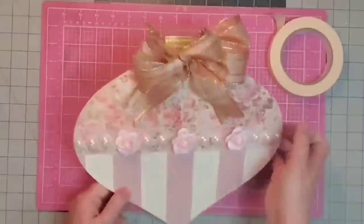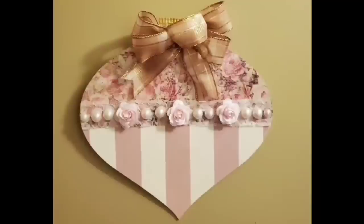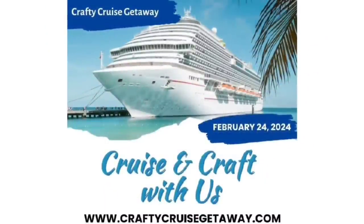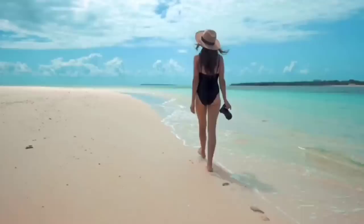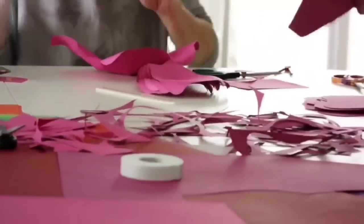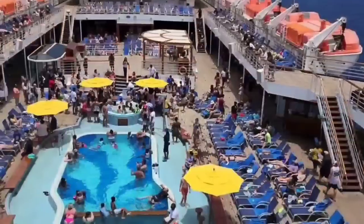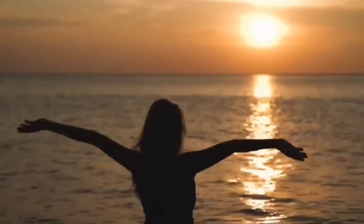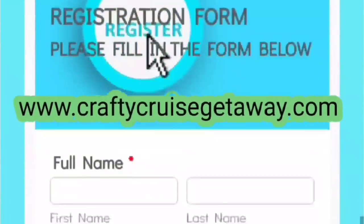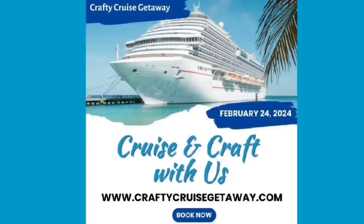We want to invite you to come with us on a crafty cruise getaway with four other YouTube channels. You can enjoy beaches, sand, all the onboard ship amenities, and spend time with six different YouTube crafters in classes curated just for you. Space is very limited and going quickly — go to craftycruisegetaway.com for all the information; there's also a link in the description box below.